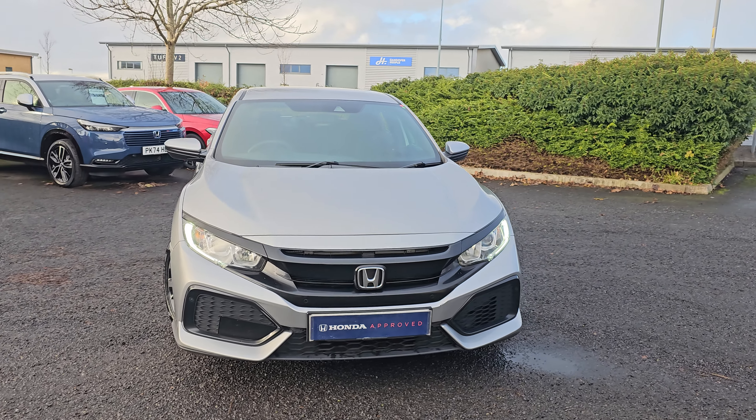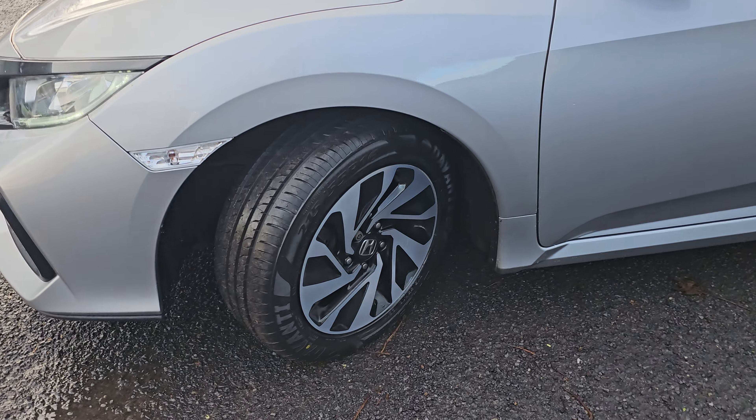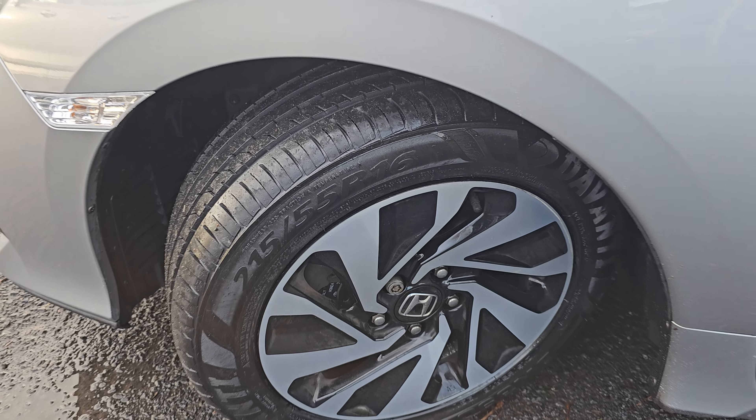You get your LED daytime running lights on the front and parking sensors on this car. You also get these 16-inch diamond cut alloy wheels,